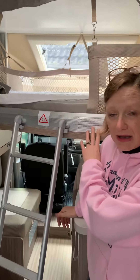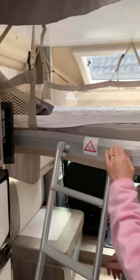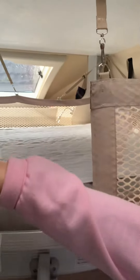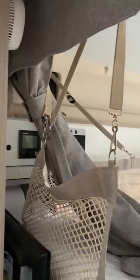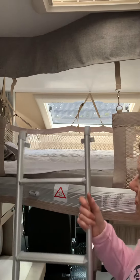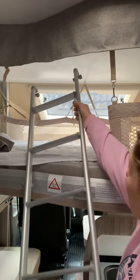This is the electric double bed already dropped down. The ladder just clicks in here for you to climb into it. It does have a privacy curtain that pulls right the way across to make sure that you're private if the kids are in the other room or something, or the children usually like to play on it as well.